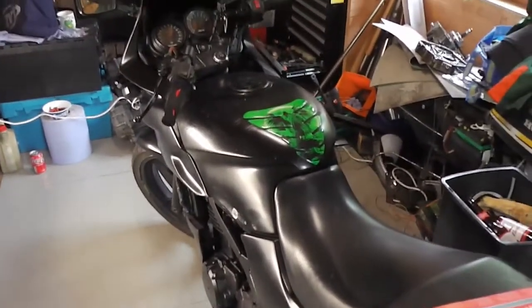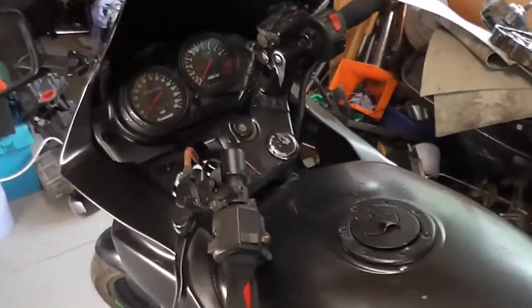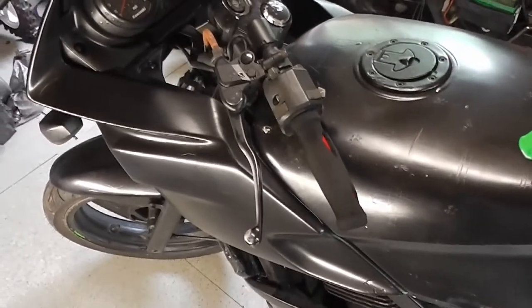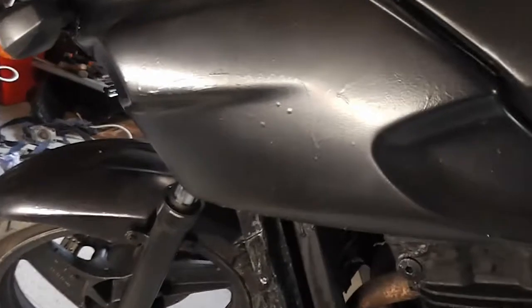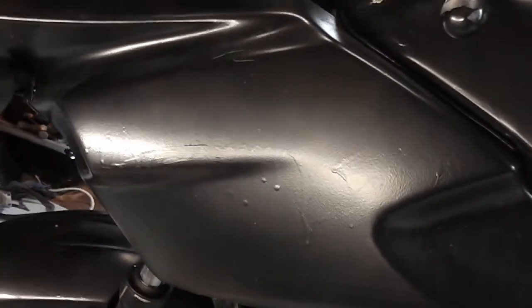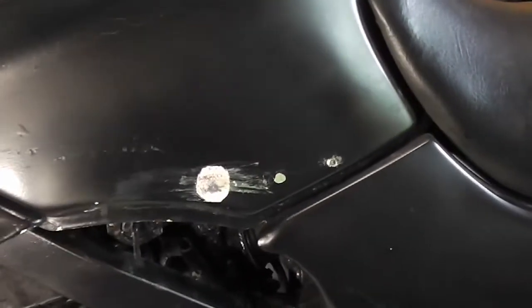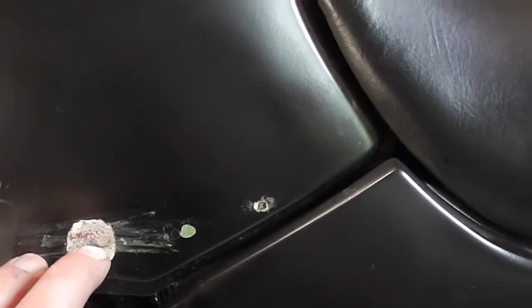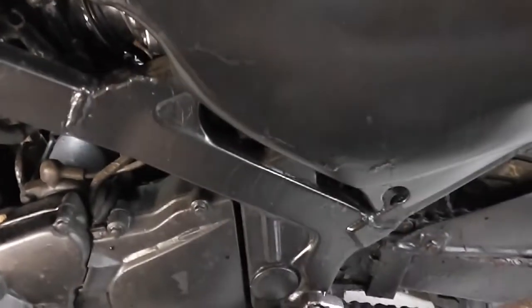There's an absolutely terrible rattle-can spray job on it - somebody just rattled it out. I've also noticed there's a hole in the fuel tank, so it hasn't got a massive amount of redeeming features to be honest.